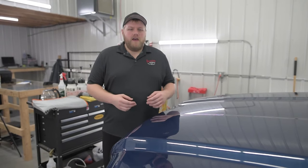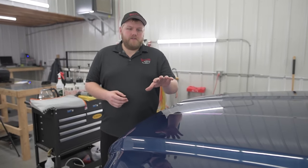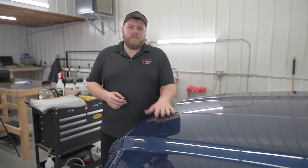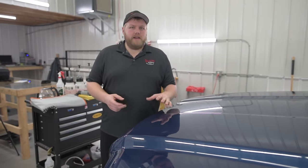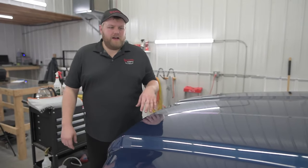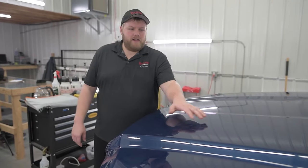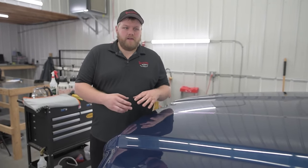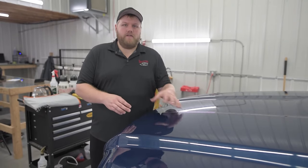Hey everyone, Eric here from Reflection. We're going to be removing the paint protection film off the front of this truck. We had this truck in back in May — we did a partial front end Expel paint protection film. After a couple months of driving, the customer realized he didn't like the line across the hood and the fenders. So we're going to remove that today and install film over the full hood and full fenders.